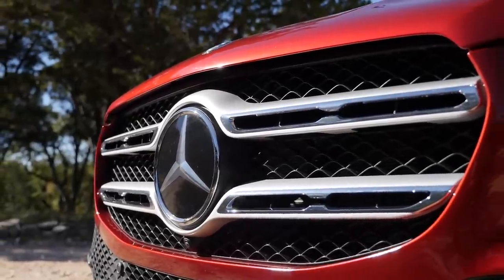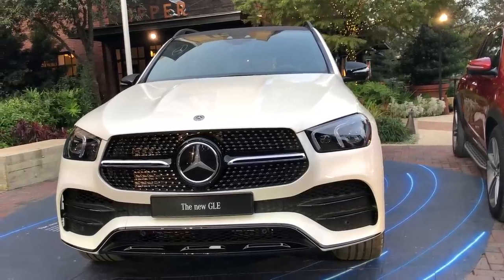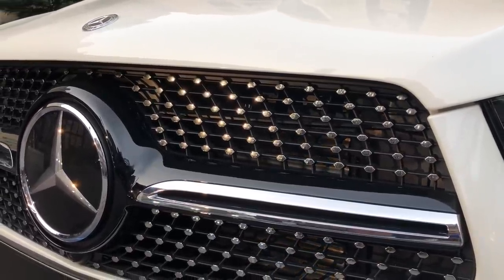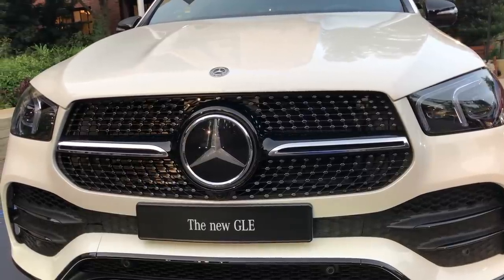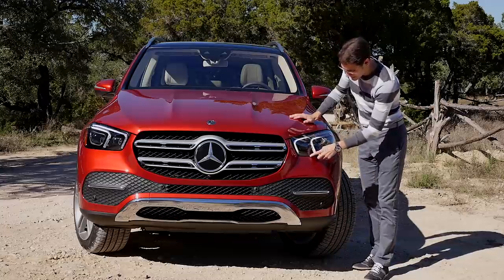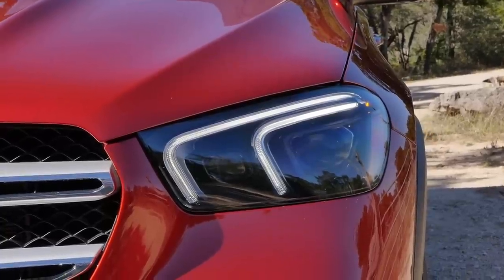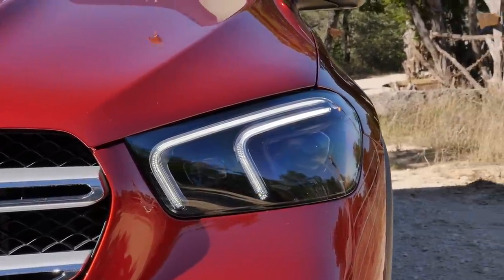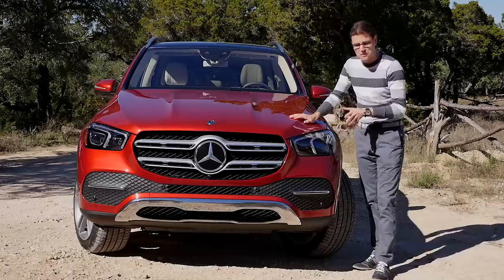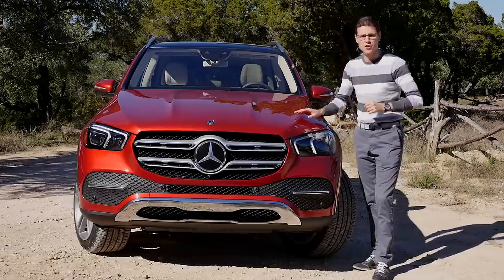In the front, you can see this is a standard grille with a dual-fin design. You can also get the AMG line exterior, which features a dot structure — you can see that, for example, on our car from the Paris Motor Show. It starts with LED headlamps; this one here is the multi-beam LED, so 650 meters of high beam range. And two C-signatures for the daytime running light, same as the E-Class Sedan — which also signals the E in the GLE.